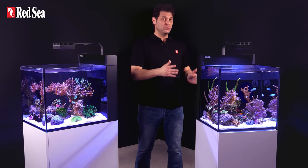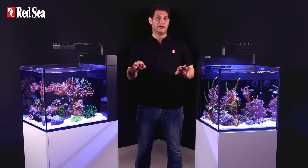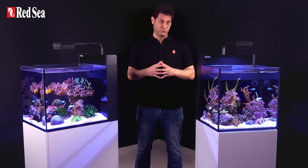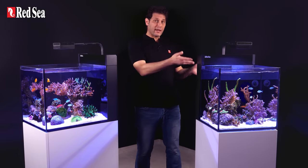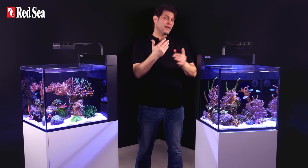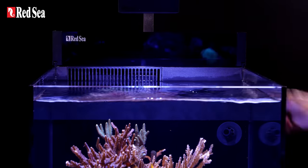Both the Nano Cube and the new Nano Peninsula have a rimless design and are made from 8 mm ultra-clear glass, which provides a superb viewing experience. The back of the aquarium is actually a fully equipped sump, so the organic look is undisturbed, since the gear is elegantly hidden from view by a removable screen.